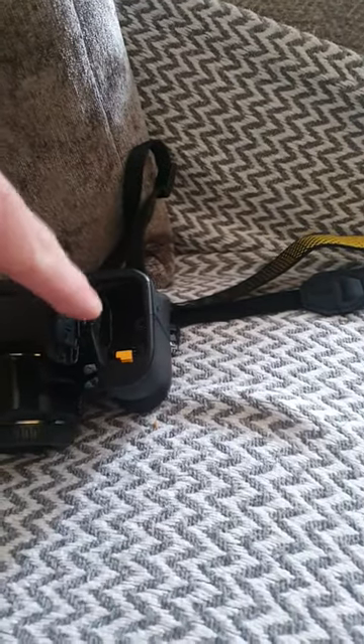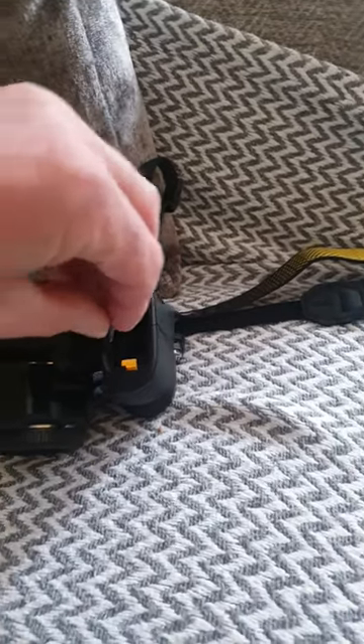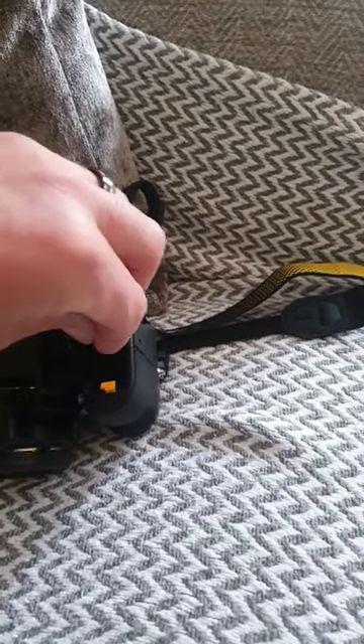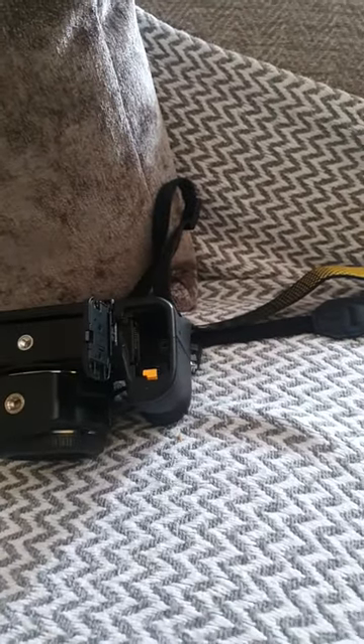You'll see a little slot just down there — that's for your SD card. So your SD card slots into there like that. Push that down. That's now in.